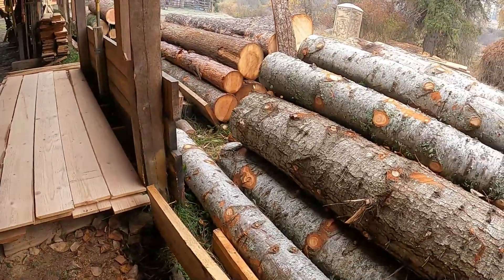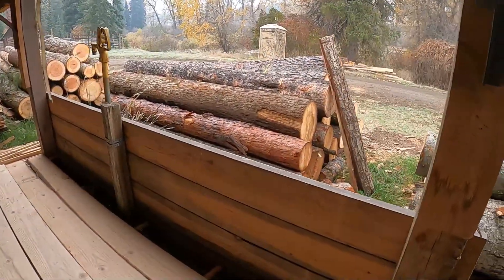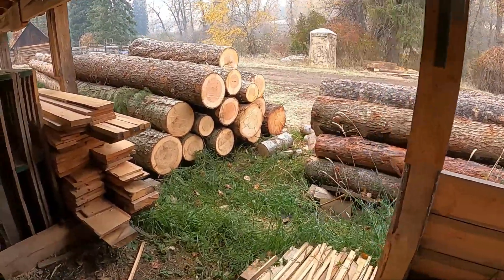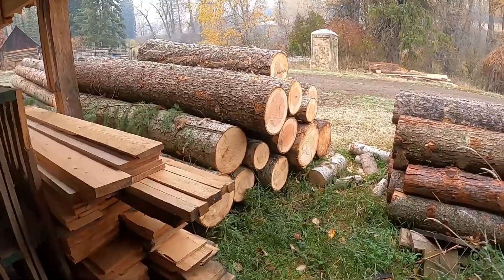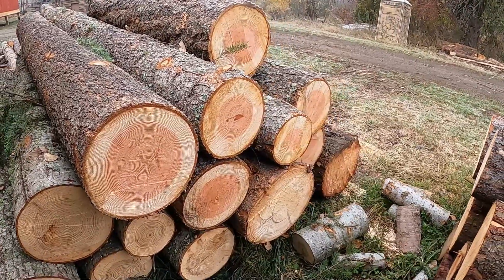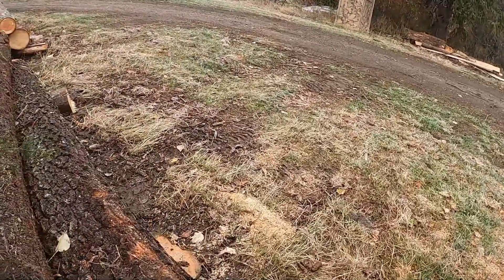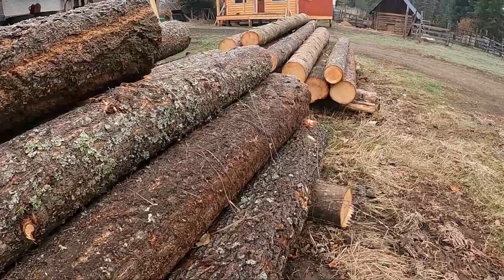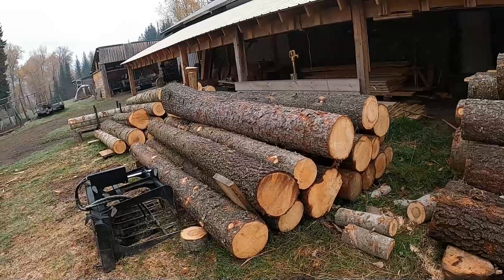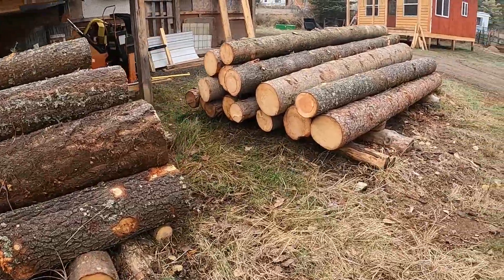I had to do some more logging of course. Latest stack I got laying down here - I got some nice red fir logs, mostly all bucked into 10-footers and got a few 12-footers here.